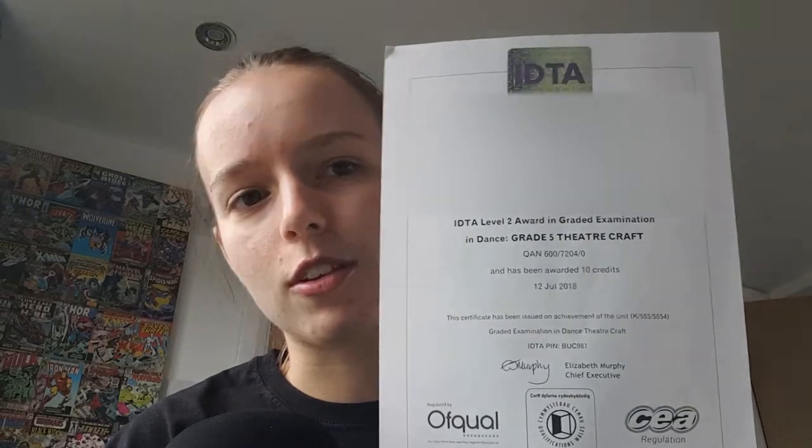I was three marks off a distinction. I got 10 credits for you, Cass. Here is my exam sheet — this is where they give you your marks.